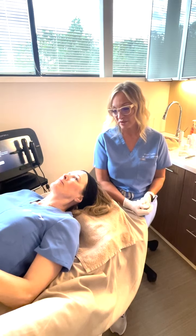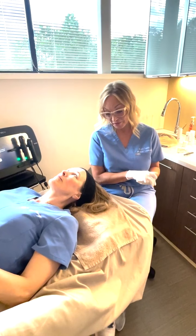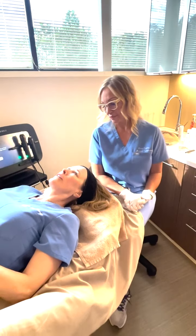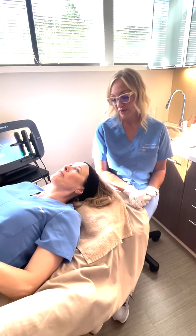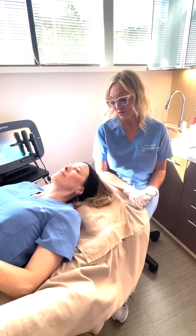You can resume your normal skincare regimen tomorrow. You won't need to do any exfoliation for at least a couple of weeks. Normally at night I use a retinol and vitamin C — I probably shouldn't do that tonight, but I can start tomorrow. Correct, I wouldn't use that tonight, but absolutely tomorrow. And don't forget your sunscreen.